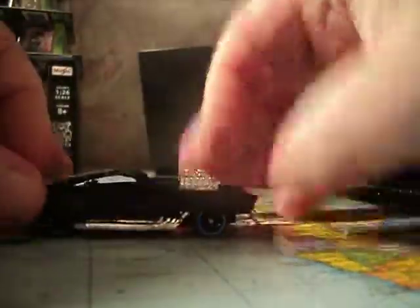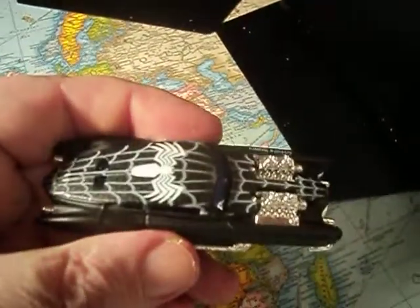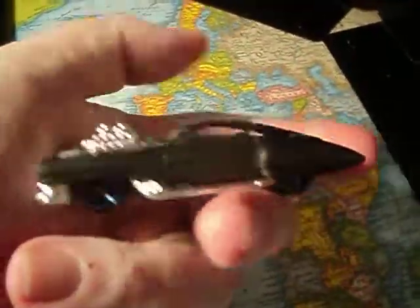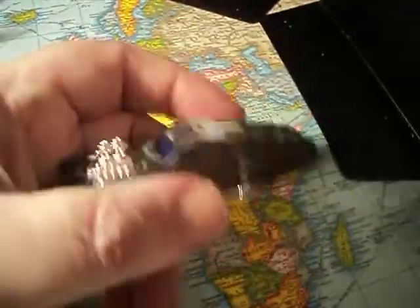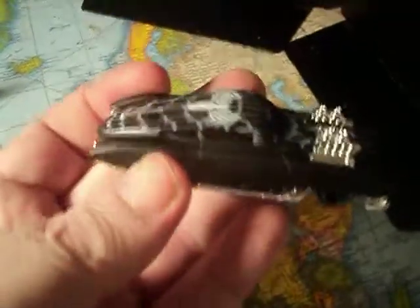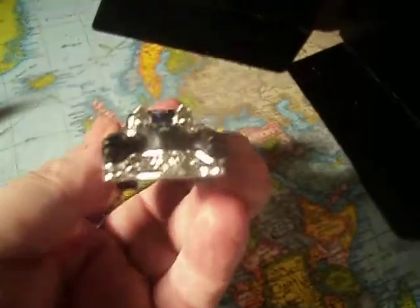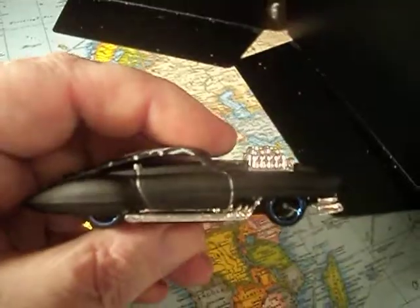Alright. Love the flat black paint job. Very cool. Oh my, this is such a sweet casting — no wonder it's the chase. Very cool. Plastic bottom, metal top. Blue tinted windows. This thing is awesome. I do like the Evil Twin, especially in flat black.